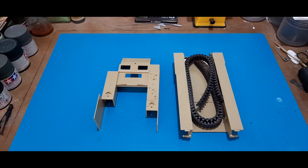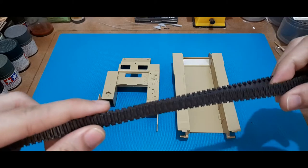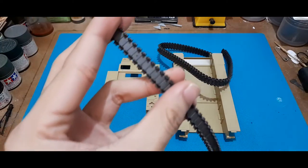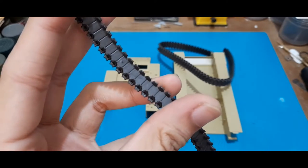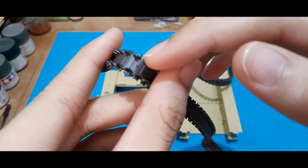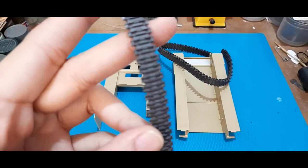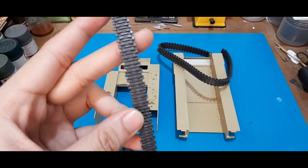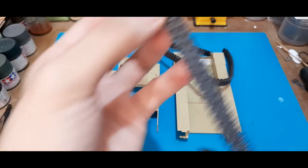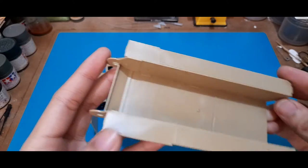First here we have the lower hull piece and the upper hull piece, and also the tracks. Fortunately the tracks are still good. The max side has pretty decent detail, just something to clean up right here, and then the front side has fairly good details as well. So that's for the tracks.